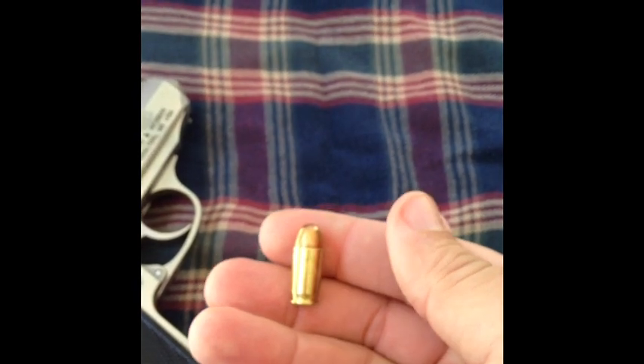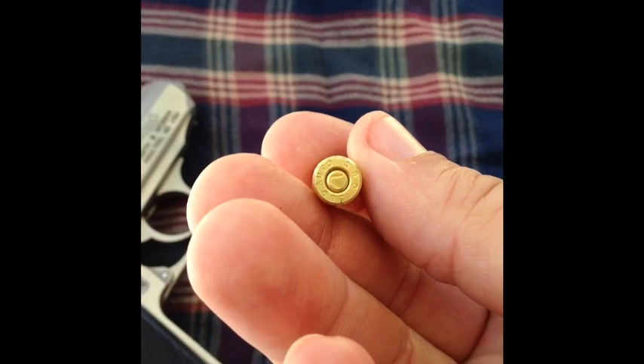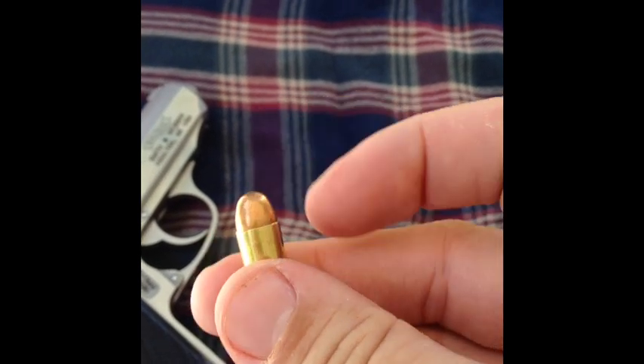These are the rounds that go in it — it's the 380. Basically it's an underpowered nine millimeter, what you got here. Center fire. That's a full metal jacket. And here's the 380 jacketed hollow point.